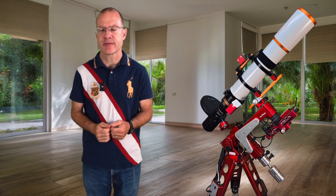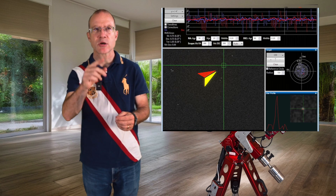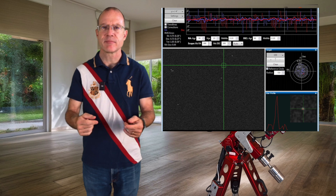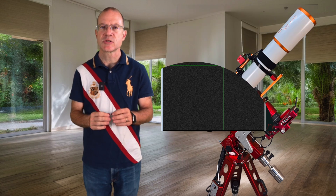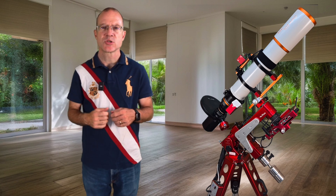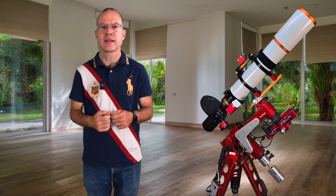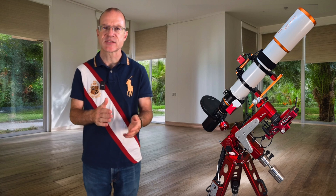So we need something else which tells the mount when it's not accurate, and that's guiding. What guiding does is you tell your computer to focus on one star, and as soon as the star is not exactly where it was before, the computer tells the mount to move a little bit to the left, right, up, or down so that the star is again where it was. The computer shoots a photo only about a second long, checks where the star is, does the correction, shoots the next photo.